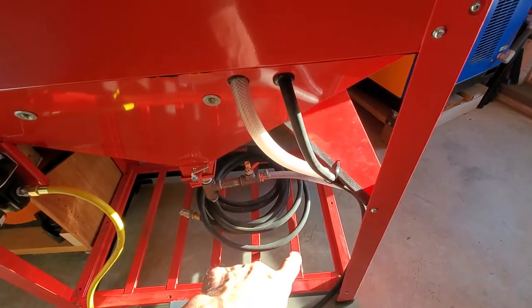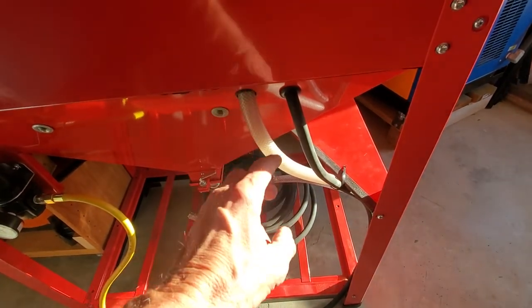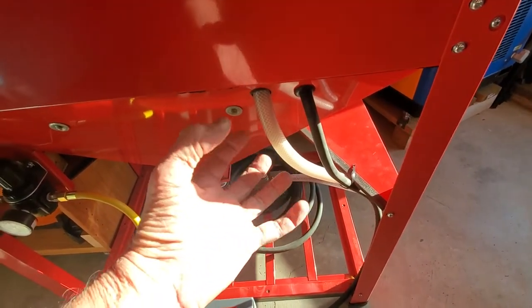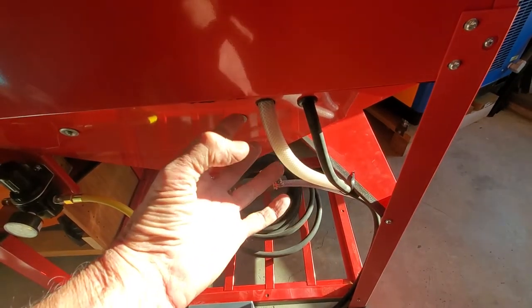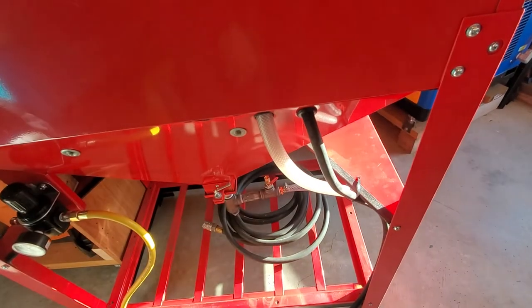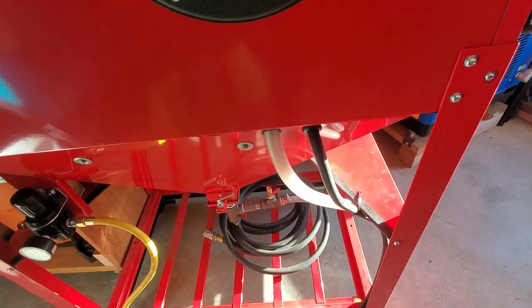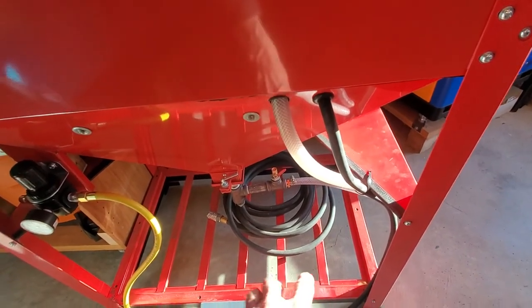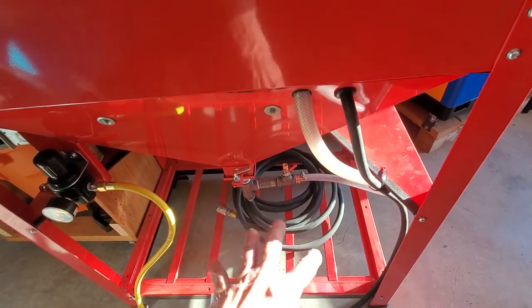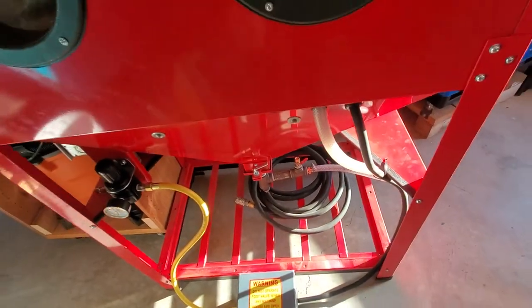Others have taken rungs from this grid that's inside the cabinet, designed to fit underneath your spring-loaded wire mesh where you put your media through, as well as where you rest whatever item you're sandblasting. I opted for not cutting those rungs. I'm using this grid as a rack for storage for my foot pedal as well as my half-inch hose.